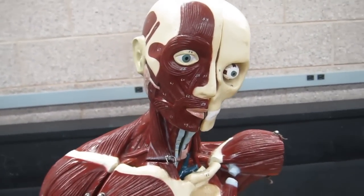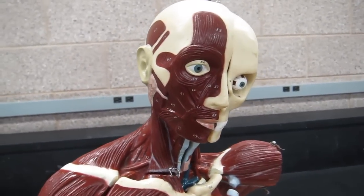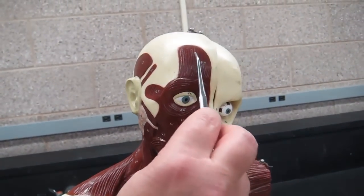We're going to start with the muscles for facial expression that you have on your list. I'm going to keep my list nearby to make sure I get every one that we're supposed to look at. So we'll start with this muscle here.